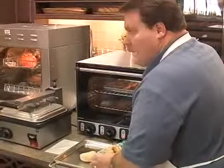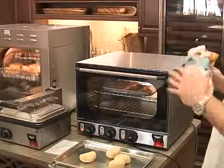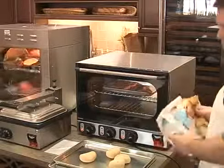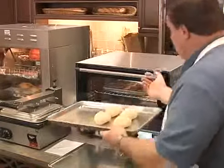A caterer might use this, or at a satellite cooking station out in a restaurant where you've got a nice little bake station and they want to cook the rolls fresh to order. You put some rolls on there and warm them — or bake them to order, rather.